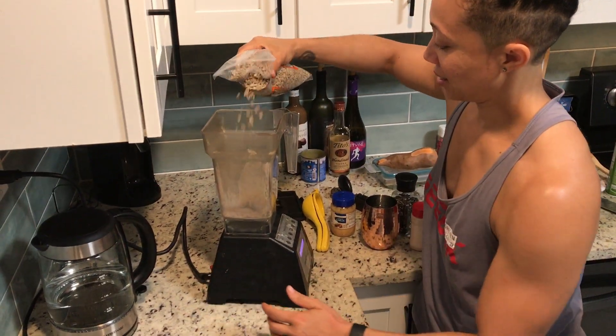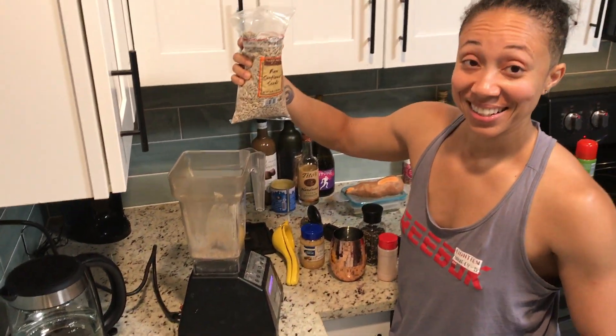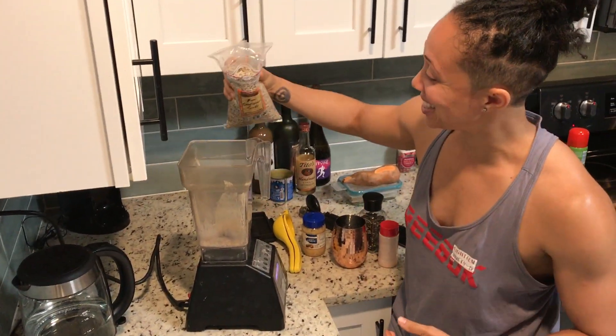Sunflower seeds. Can you start over? This is sunflower seeds — I hadn't started recording it. And sunflower seeds.